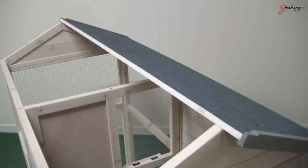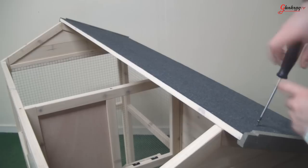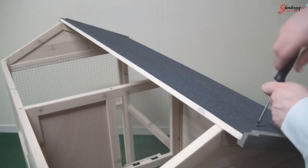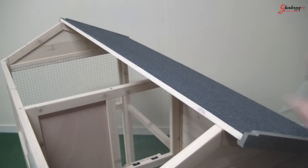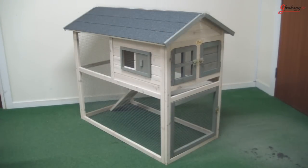Next, screw the roof into place. It comes in two parts and it will slot into the frame on top of the hutch. Then screw the top beam into both halves of the roof to secure it in place.